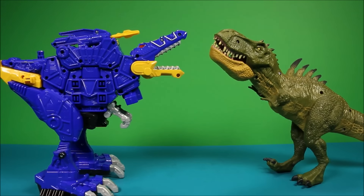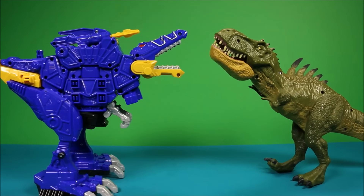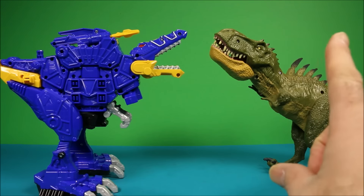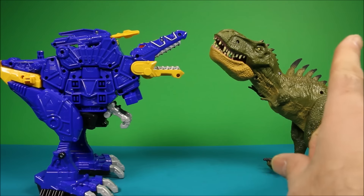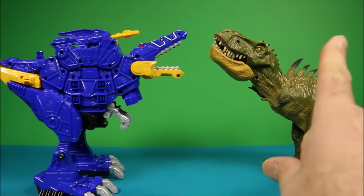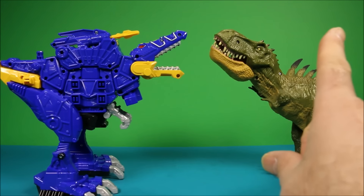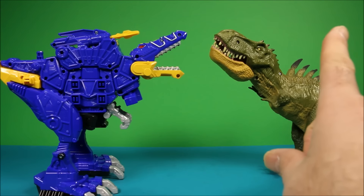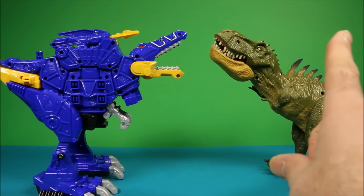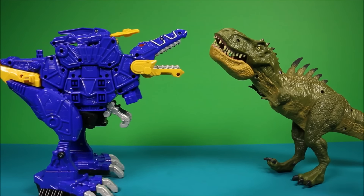Okay guys, this is the time for you to vote on who is going to win! Right up there, that little white button — click that and you have three different options. Pick which one you think is going to win before the battle begins, and you can see the results from other viewers. Let's get this battle on the road!